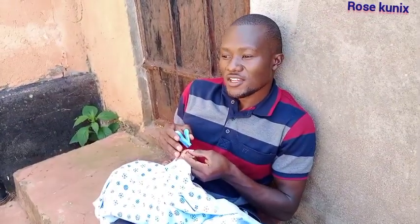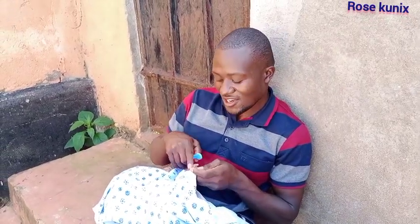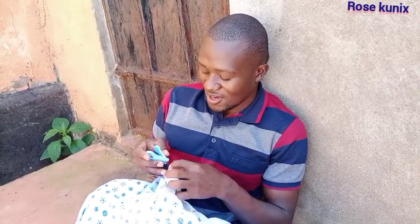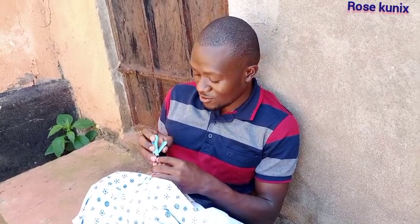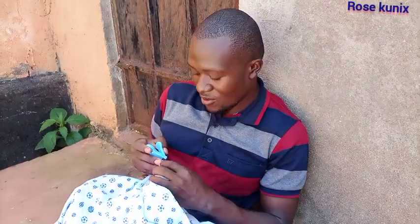I'm told that there are those moms who do use their teeth to cut the nails. I don't know how they normally do it, but I think a long time ago our moms used to do that. But now that we are in the new era, let me know how you do it.